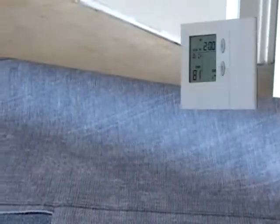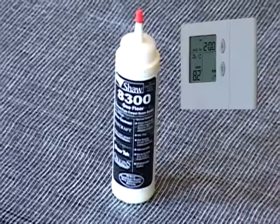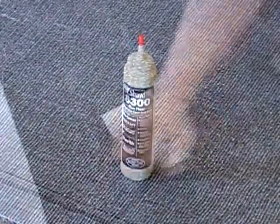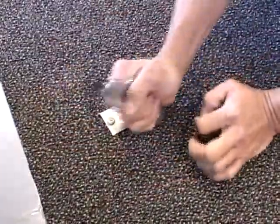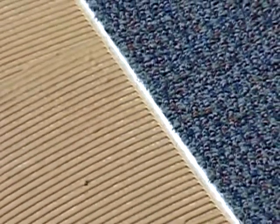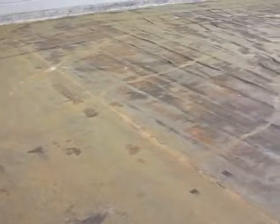Maintain the temperature of the installation site, carpet, adhesive, and seam sealer between 65 degrees Fahrenheit and 95 degrees Fahrenheit for 24 hours before the installation. Do not begin the installation if the room or subfloor temperature is below 65 degrees Fahrenheit. The adhesive and seam sealer will not function properly when applied over an extremely cold surface.